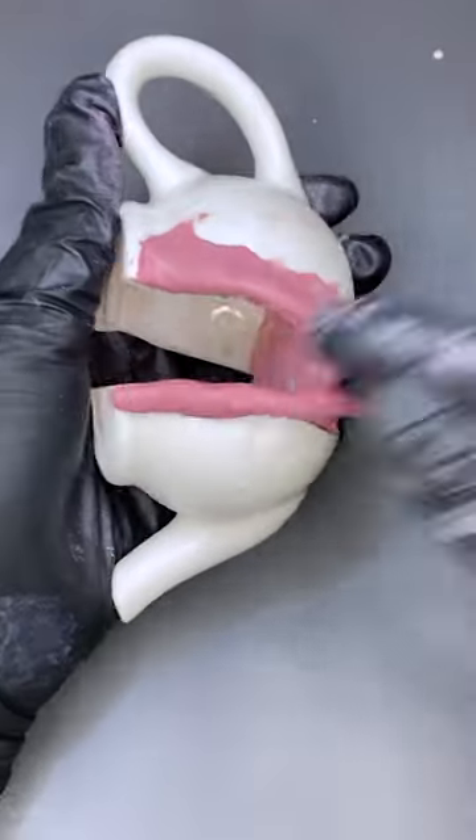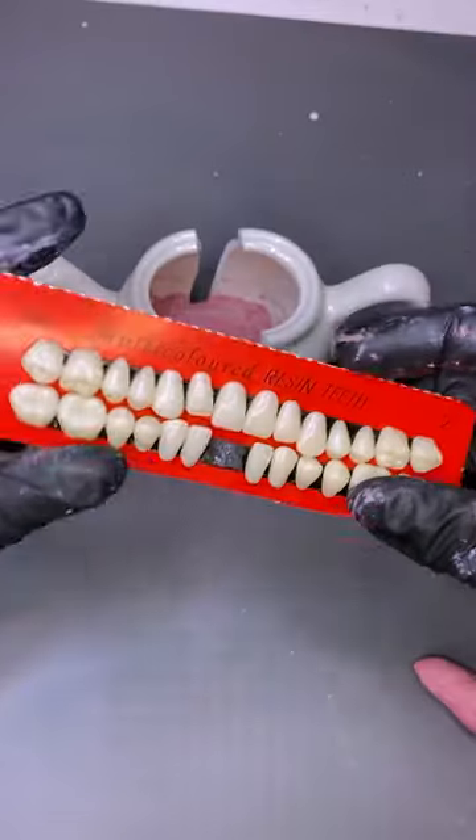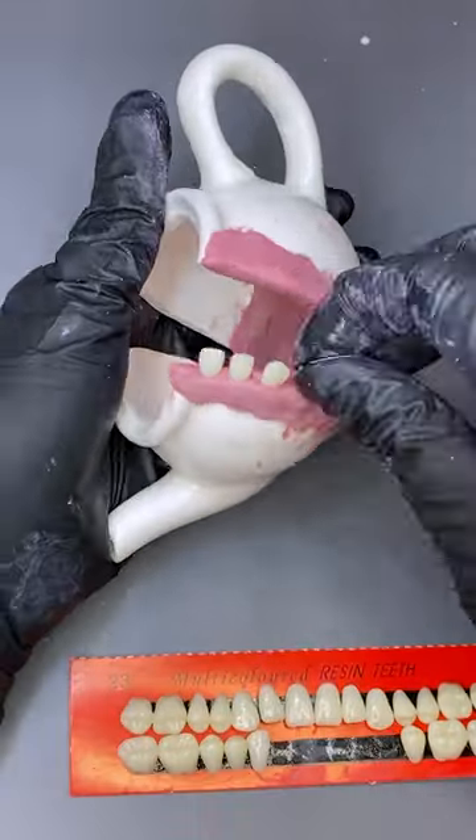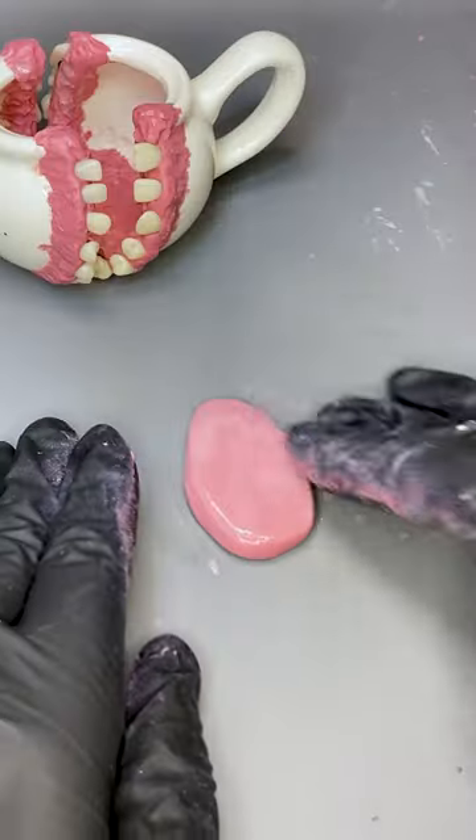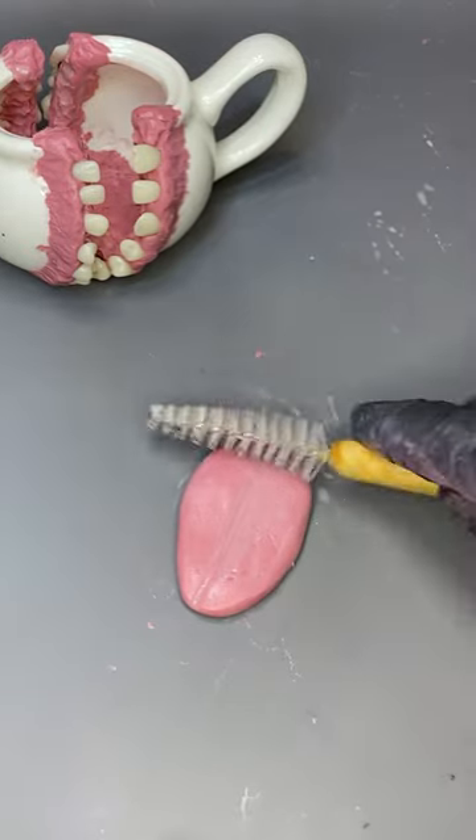But first, I gotta fill it with this fleshy clay and put the fleshy clay on the side. Don't worry, this is not R-rated. I mean, unless gore is R-rated. Is this even gore — putting teeth on a teapot? I would say it's more unsettling than anything. And can you R-rate something because it's unsettling? I don't think you can. Anyways, I'm gonna add this tongue to the middle, which, you know, makes it even more unsettling.